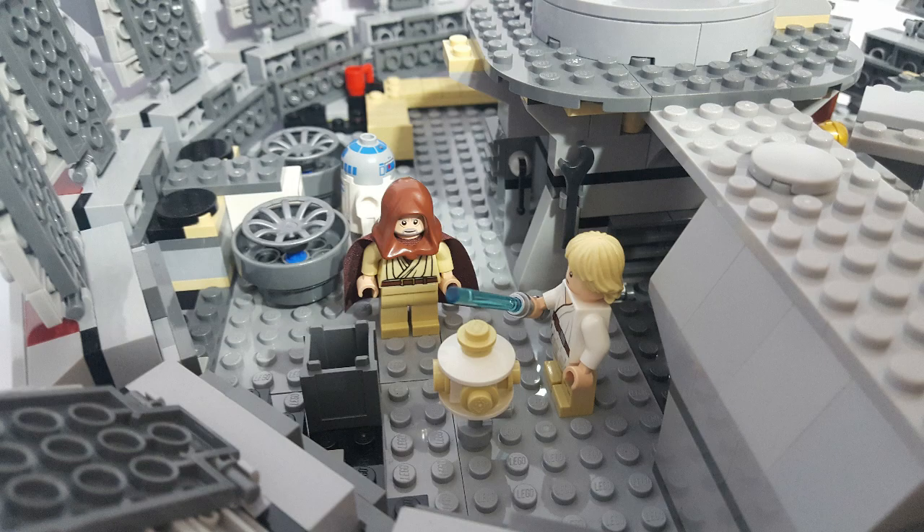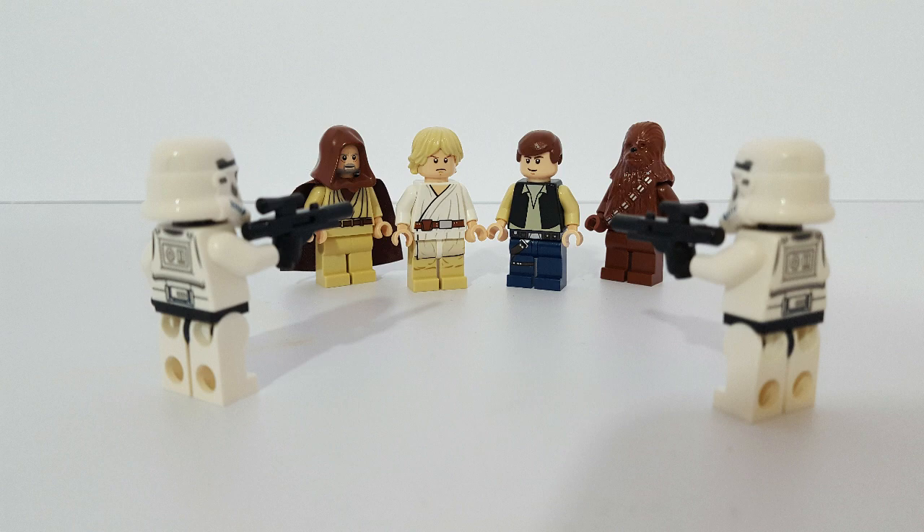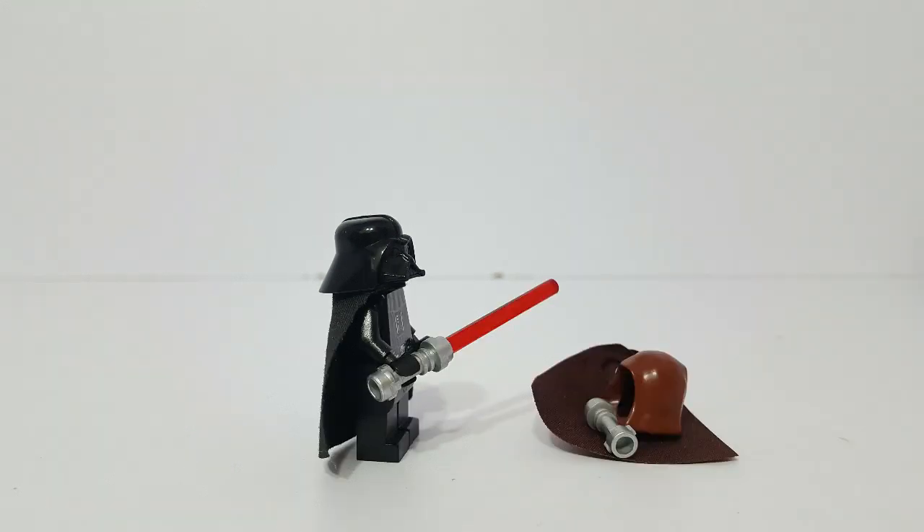And Obi-Wan begins Luke's Jedi training in the Ways of the Force. Next, our heroes learn that Princess Leia has been captured by the Evil Empire, so what started out as a mission to return a lost droid ends up becoming a rescue mission instead. During the rescue attempt, our heroes themselves are captured, but Obi-Wan sacrifices himself so that he can provide a distraction to give our heroes the time they need to escape.